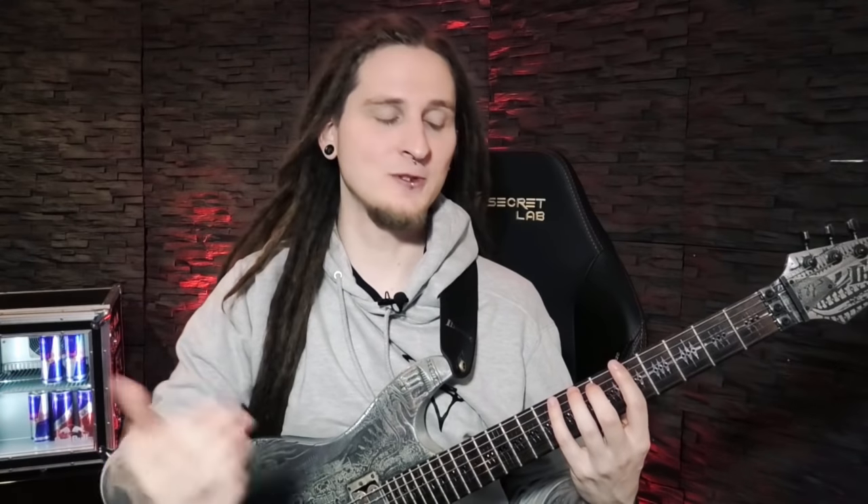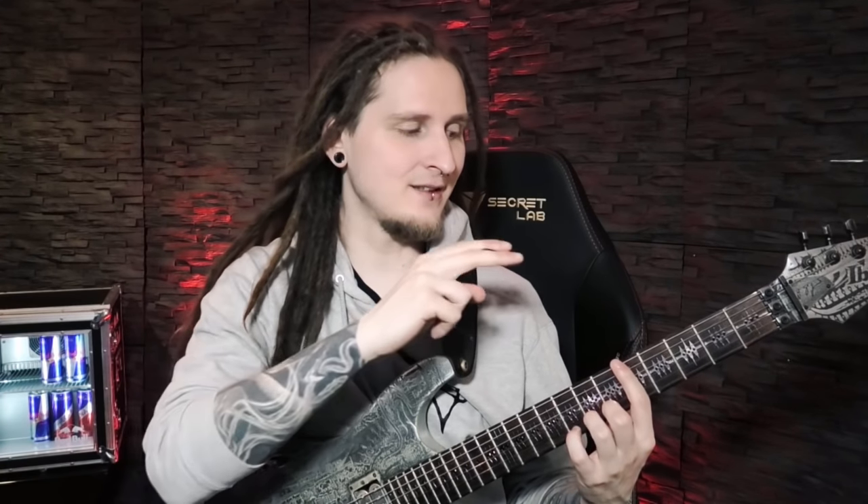Quick disclaimer: you can use all of today's patterns in any kind of scale you want, but let's focus on the really popular scale of A minor today, also in its most popular position on the fretboard starting from A on the fifth fret on the low E string, since most of you will be familiar with that fingering!